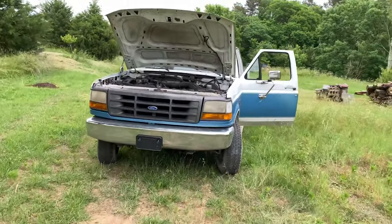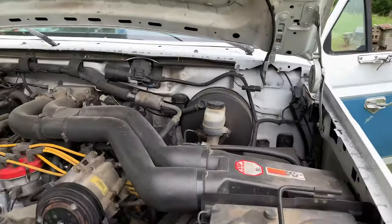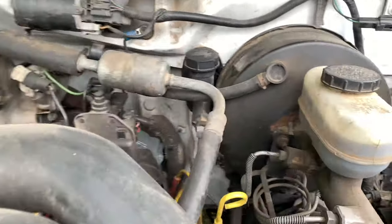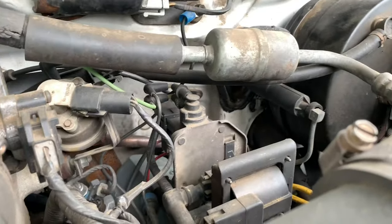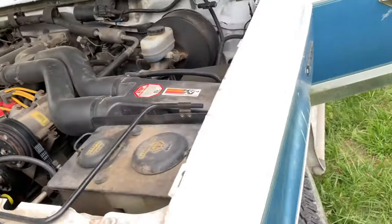I didn't replace the master cylinder because nothing was leaking. So the first thing I did was pop the hood open and check the master cylinder — that seems to be perfectly fine, no leaks. You can see the master cylinder down in here, and then this pipe goes down to the slave.